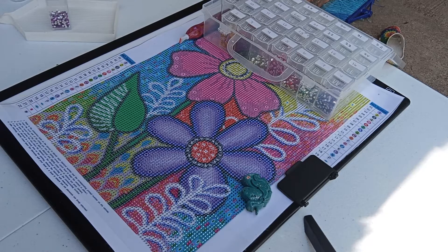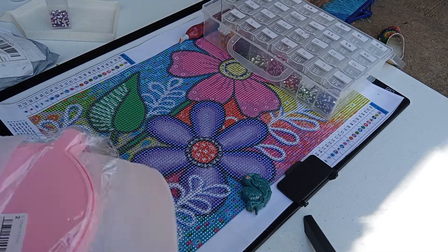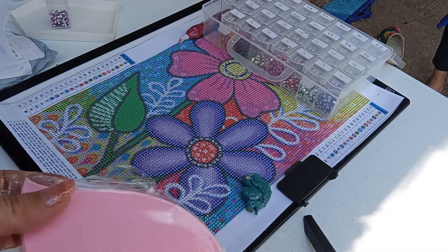I hope everybody is doing well. I have a short video, kind of like a behind-the-scenes thing for you guys that I'm about to upload. I am so excited about these trays. These came from Amazon — I'm going to go ahead and look them up just in case you guys want them.